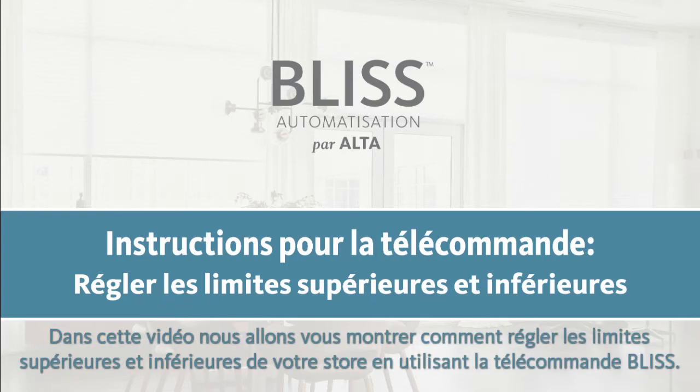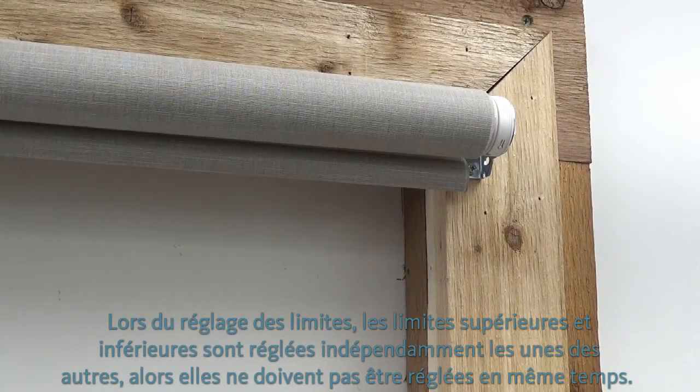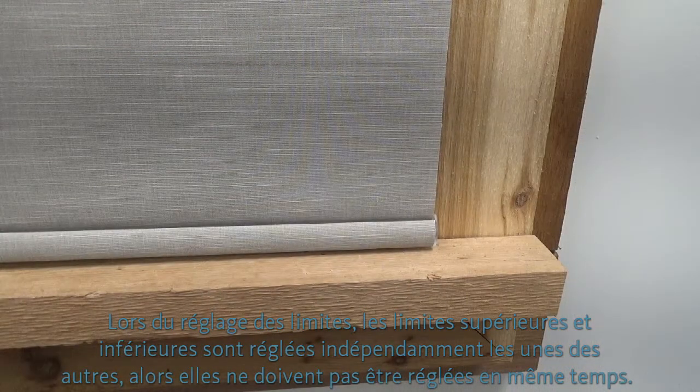In this video, we will show you how to set the upper and lower shade limits using your BLISS remote control. When setting limits, the upper and lower limits are set independent of each other, so they do not have to be done at the same time.